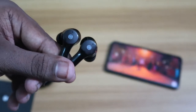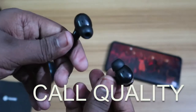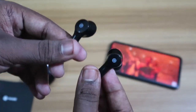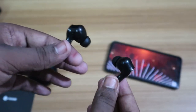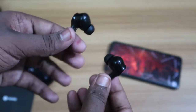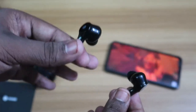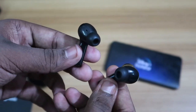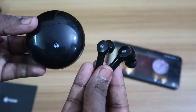For call quality, I tested some calls with these earbuds — the person on the other end could clearly identify my voice. I've only tested indoors so far, not outdoors, but my vocals came through very bold to the other person, so the call quality is crystal clear. Battery consumption hasn't been checked yet — that'll be covered in upcoming videos.